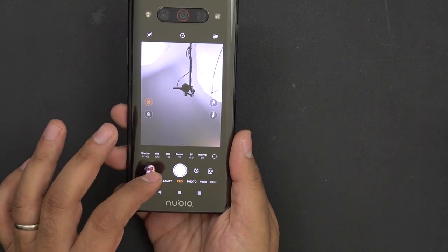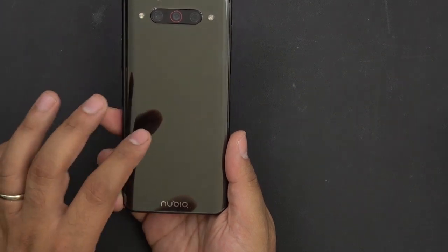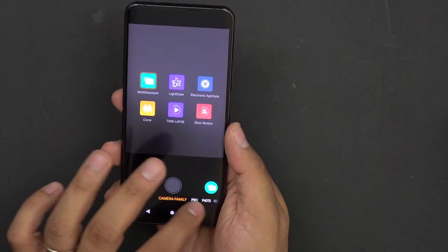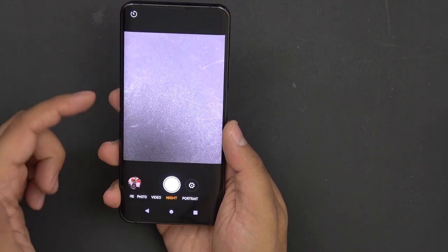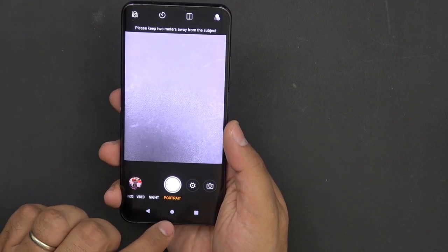The software experience offers different options and modes: pro mode, multiple exposures, slow-mo, time-lapse, photo mode, video mode, night mode, and portrait mode. We're supposed to have really good nighttime photography with this device.